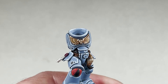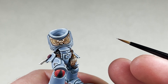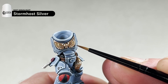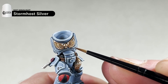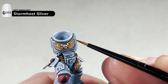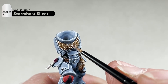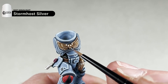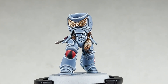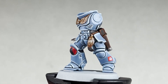With the Canoptic Alloy edge highlight done, we will move on to the final painting step — which is to apply a very, very small dot of Stormhost Silver just at the edge of each of the feathers of the Aquila. After this, we will move on to assembling the model and then gluing it on the base.